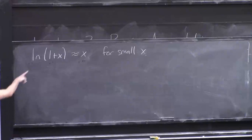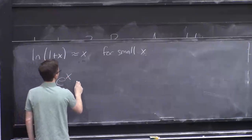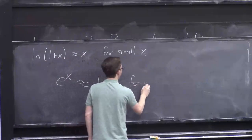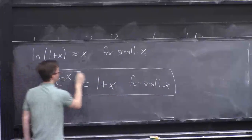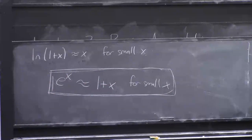That's a good fact to know, but there's an even better fact, which is what you get if you exponentiate both sides. If you exponentiate both sides, the left-hand side gives e^x and the right-hand side loses the ln, giving: e^x is approximately 1+x for small x. I want to put this in a box because this is like the greatest fact of all to remember about Taylor series and approximation.